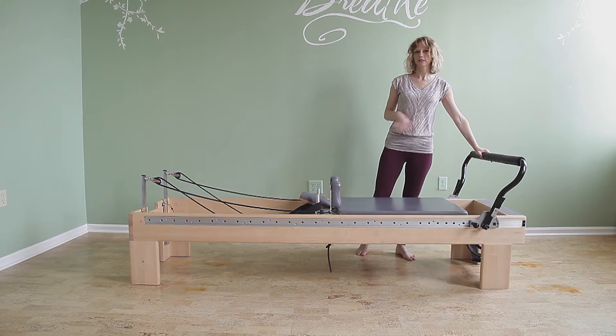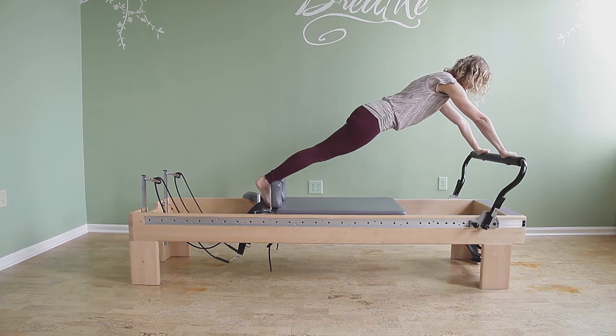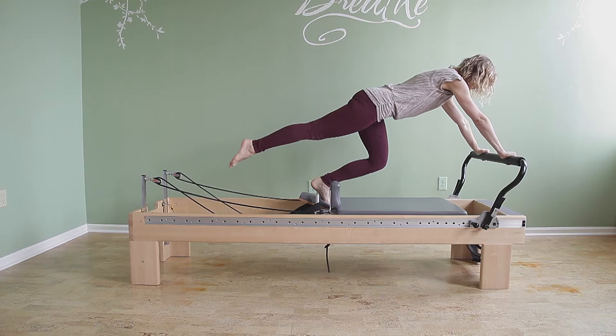You're gonna mount — you can watch the video for long stretch to see the different options for the mount. You're gonna start in a little bit of an open spring, so the spring is a little bit extended, and you're gonna pull one knee forward and then bend the other knee, pulling the carriage in as the lifted leg reaches back.